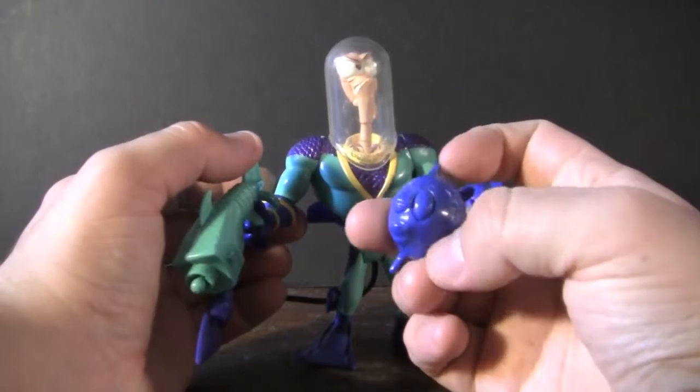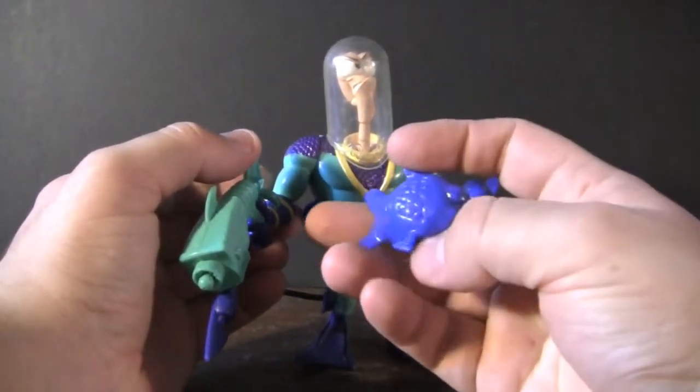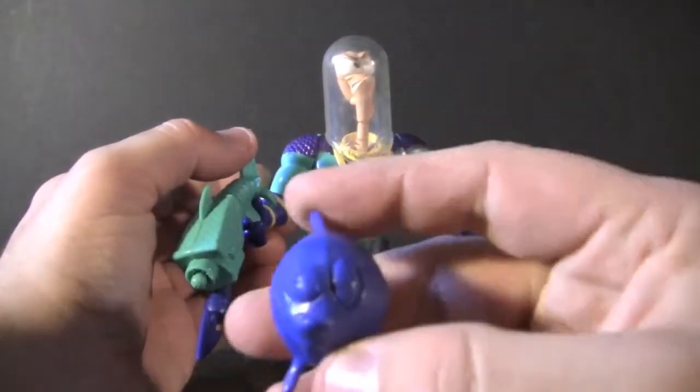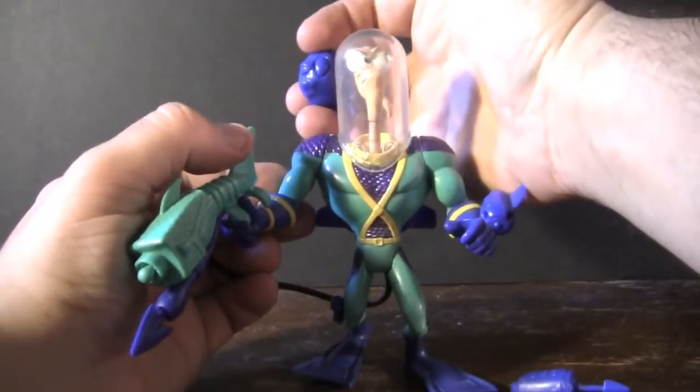The accessories he came with include a little tiny fish. I'm not sure if this is supposed to be Snot in some sort of fish mode, or just some sort of weird fish flying around him. Just with the expression on the face, it almost looks like this is some sort of weird fish that's just like... what the hell is this guy?